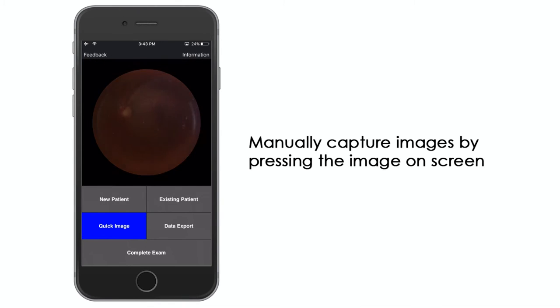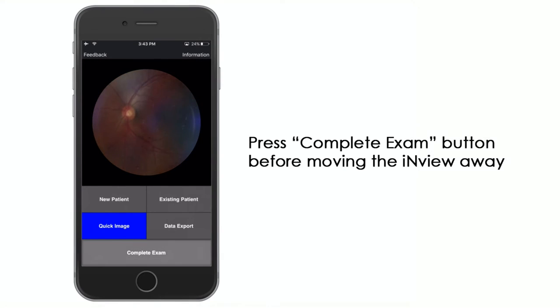You can also manually capture images by pressing the image on screen. Select the complete exam button at the bottom of the screen to end image capture before moving the InView away from the eye.